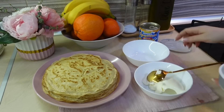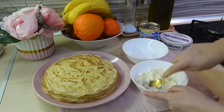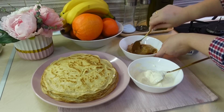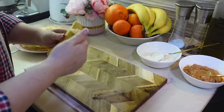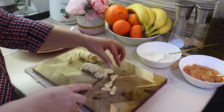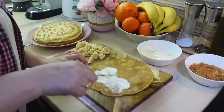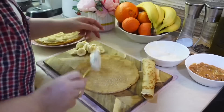Блины я всегда пеку на двух сковородах — это очень ускоряет процесс и экономит время. А теперь подготовлю начинку. У меня сегодня будет два вида начинки: Филадельфия с сахарной пудрой и варёная сгущёнка, которую купила в русском магазине. Смешиваю сахарную пудру со сливочным сыром и перетираю — получается очень нежный и вкусный крем. В начинку со сливочным сыром я также буду использовать банан. С клубникой или черешней тоже получается безумно вкусно.